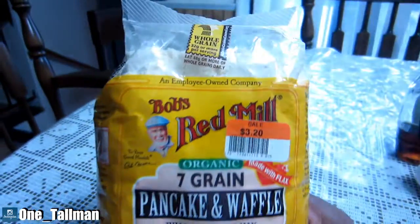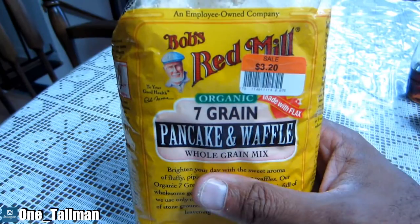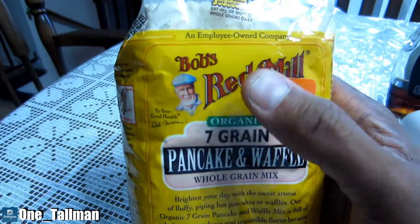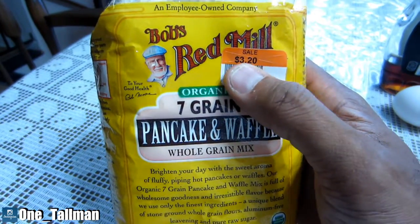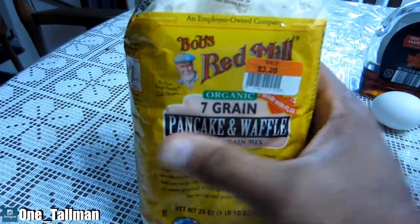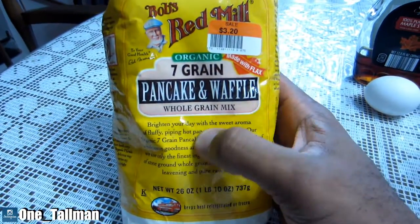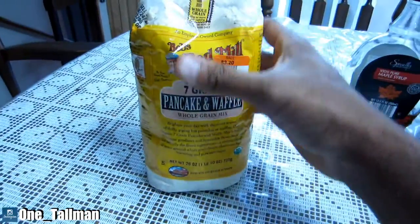I usually make waffles but today I'm going to make pancakes. I bought this at Big Lots the other day and it was actually on clearance for $3.20 — not sure what the regular price is, but I said to myself let me give this a try. I've never had this brand before and it's an organic seven grain pancake and waffle mix. I'm going to make it into protein pancakes.